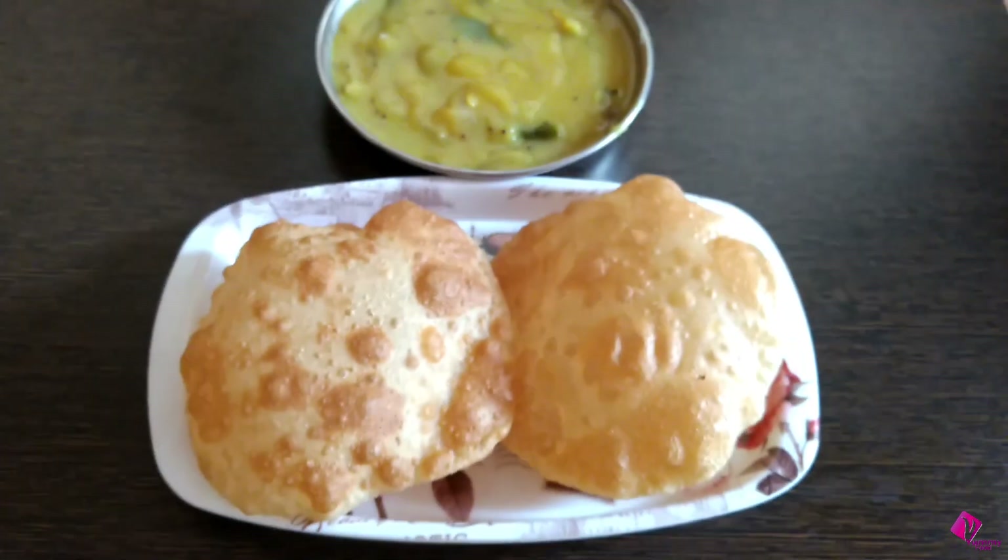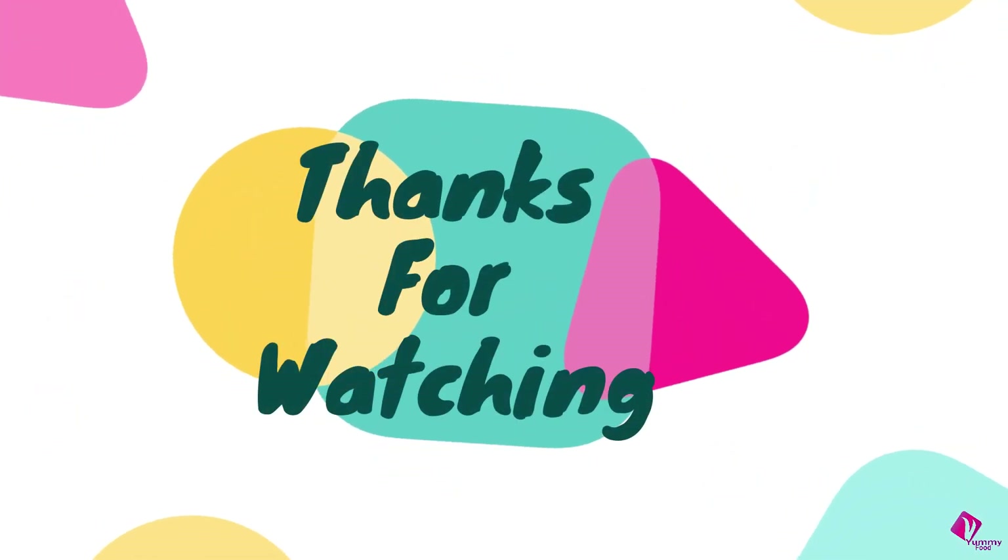If you like this channel, please subscribe to our channel.